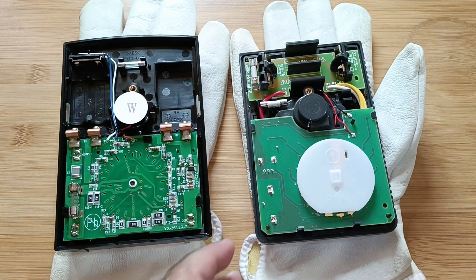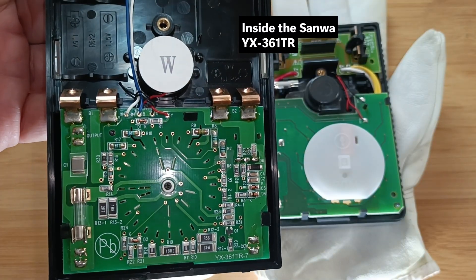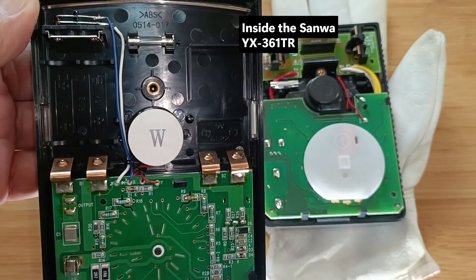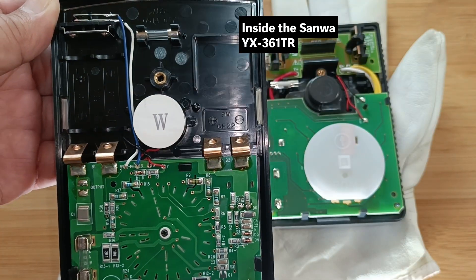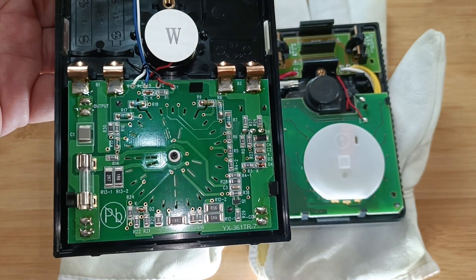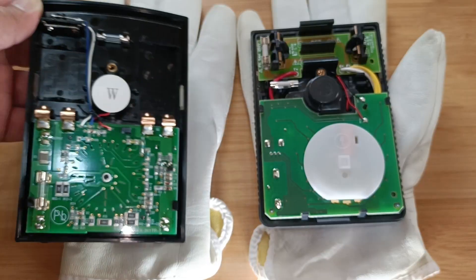This is a close-up of the circuit board of the Sanwa tester. You can clearly see the 500mA 250V glass fuse and spare, compartments for the 9V and two 1.5V batteries. The 9V battery is necessary for resistor testing up to 20,000 kOhms and the auto polarity function.